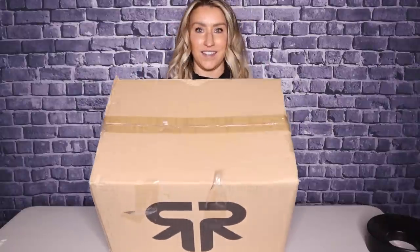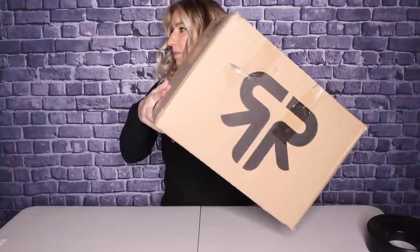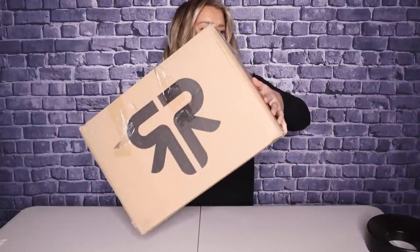So you guys, as you can see, I didn't open this yet. It is still sealed. What the heck's in there? I don't know what's in there — something is moving around in there. This has been sitting in my house for weeks now and I haven't even opened it.